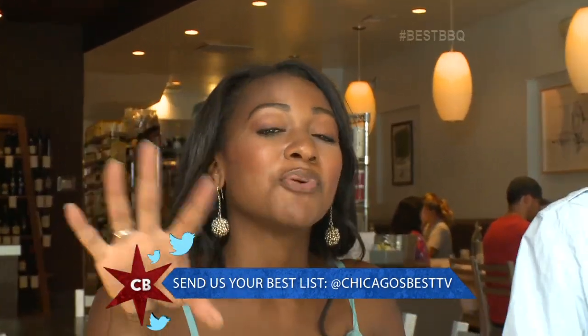Send us your suggestions for any other barbecue places you think we should know about — on Facebook, or send a tweet and tag us at Chicago's Best TV. Cheers.